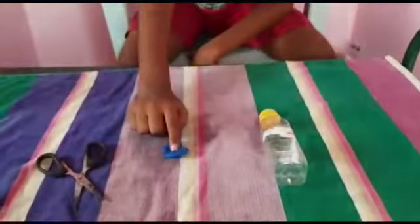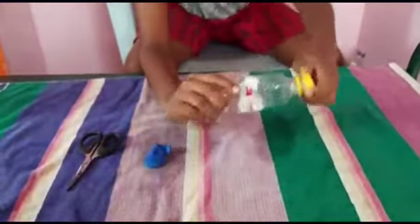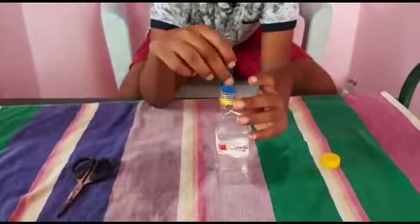Hello guys, today I am going to do the air pressure experiment with balloons. The ingredients you will need are a bottle, a balloon, and some scissors. Now let me open up the bottle and place the balloon inside here.